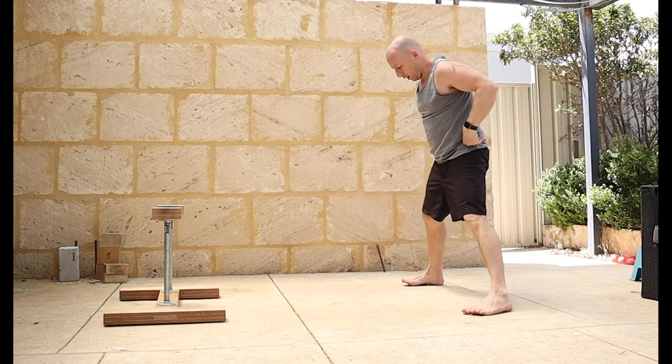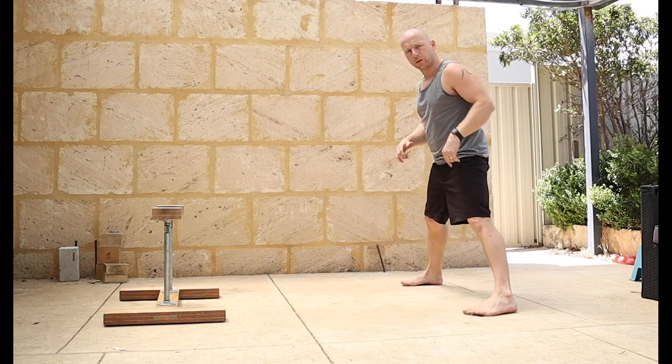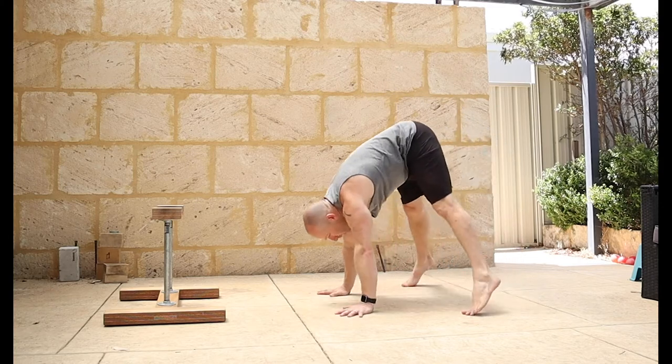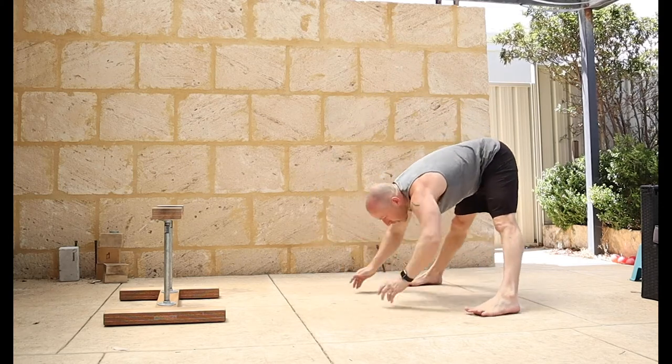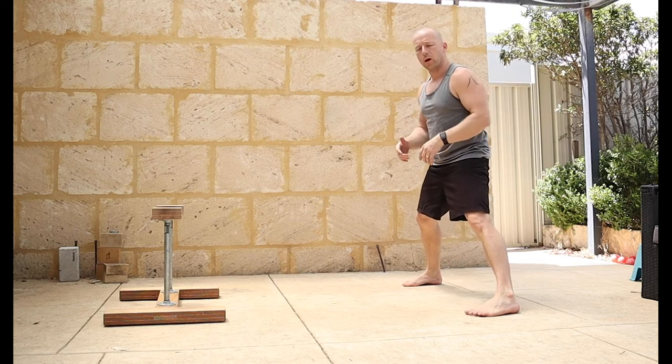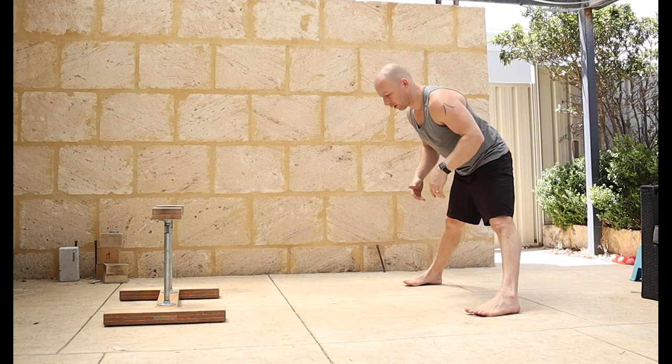Start to open the straddle up - not too wide - and just do some transfers between keeping the weight back in the feet and then transferring the weight into the hands. This will also start to give you a feel for how things are today: whether your hips are tight, whether your hands and wrists feel tight, and then just do the required stretching to free those up a little bit.